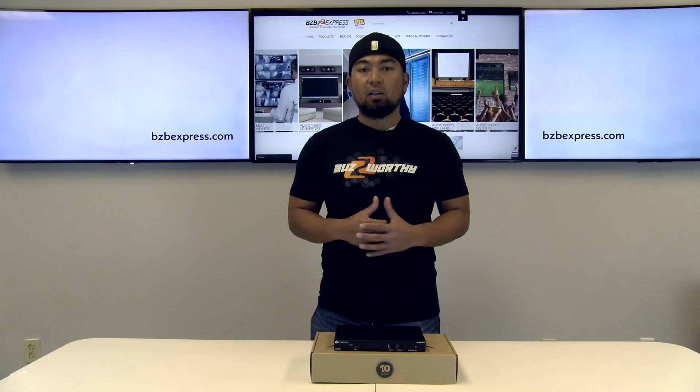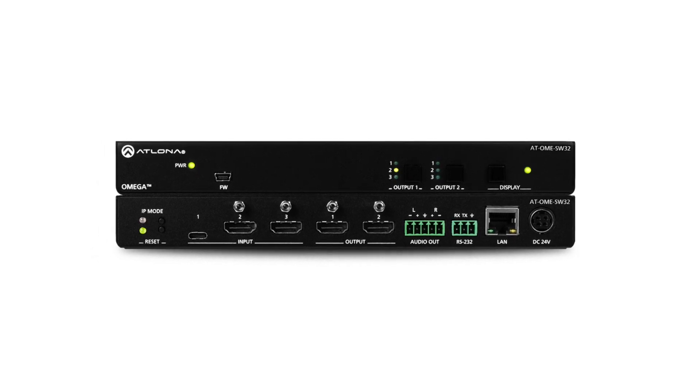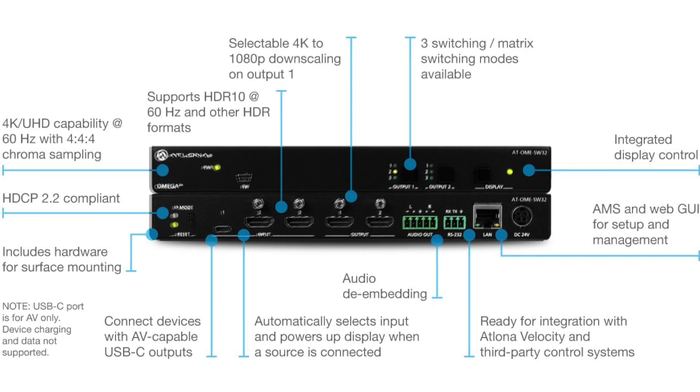Part of the Omega series of integration products also includes the OME SW32. Now this unit supports 4K HDR, 4K60 4:4:4 at 18 Gbps. Similar to the OME ST31's inputs, this unit also has a USB-C as well as two HDMI inputs, the difference being in the outputs. This unit has two local HDMI ports, allowing us to use it as a matrix switcher.